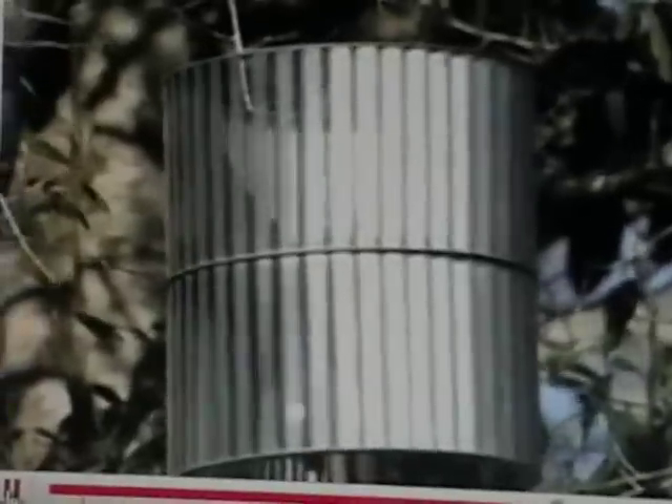There are many videos on YouTube showing new types of turbines spinning in the wind. After watching most of these videos I'm always left wondering if these turbines can produce any power.